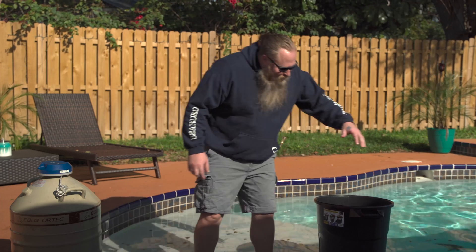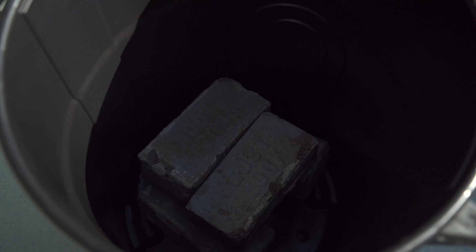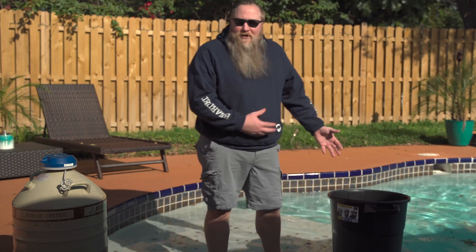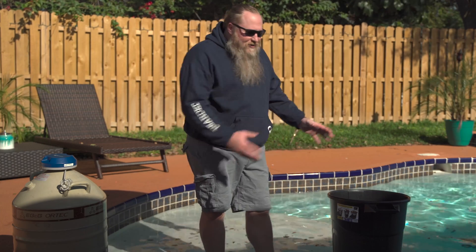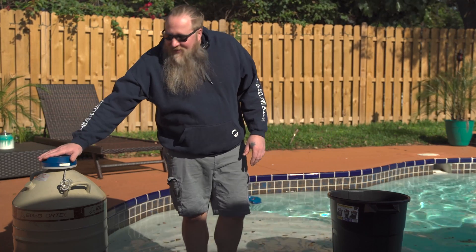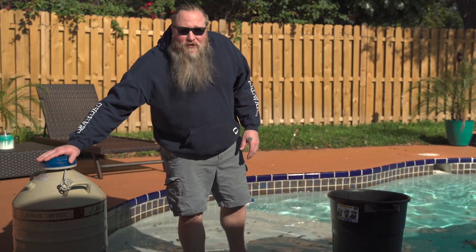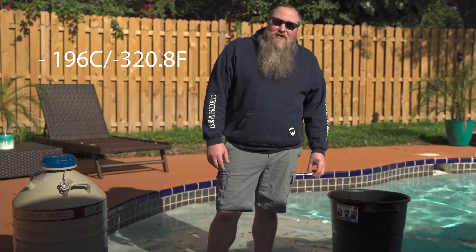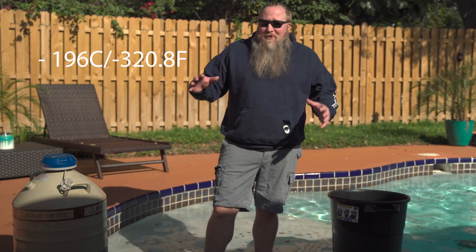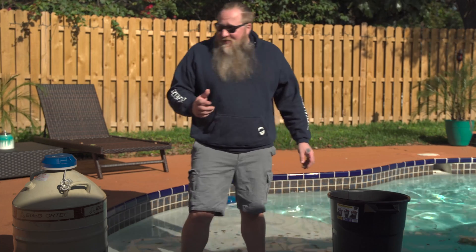What we have here is a trash bucket with a couple bricks in there just to weigh it down a little bit, so when I pour liquid nitrogen it's just gonna boil in there. We have liquid nitrogen here in a liquid nitrogen dewar. What's cool about this is it boils at minus 196 degrees Celsius, which is about minus 320.8 degrees Fahrenheit — so that's super cold, this will freeze you for sure.